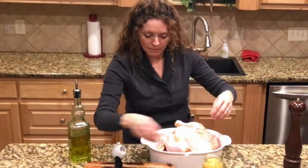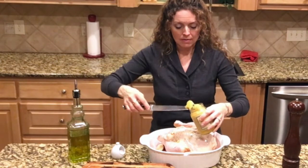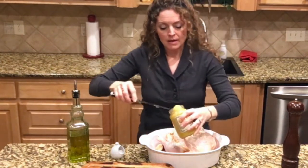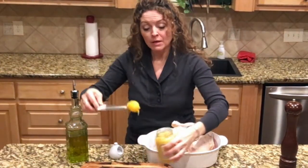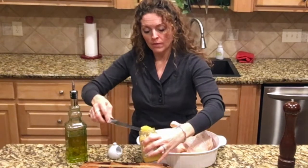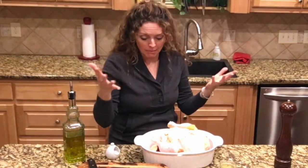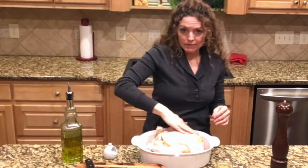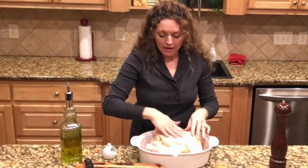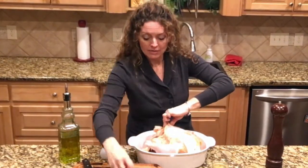Now here comes the secret sauce. I'm going to go ahead and put some garlic in here too. Some of this preserved lemon will be like a paste, and some pieces are more whole. I'm going to take the stuff that's a paste and just rub it over the skin. The pieces that are more whole, I'll put right in the cavity — they give it some awesome flavor.